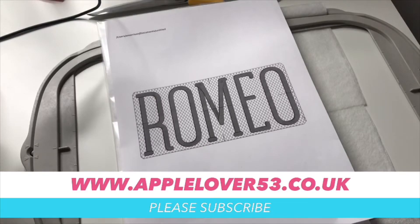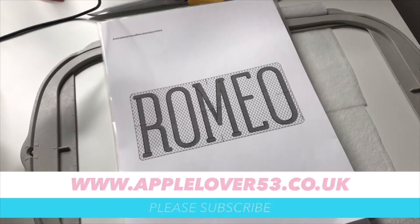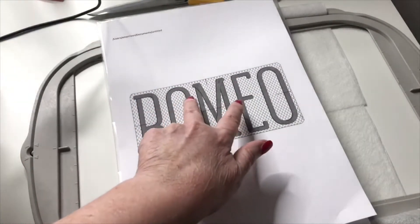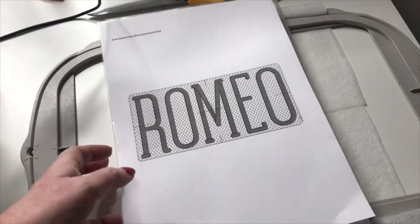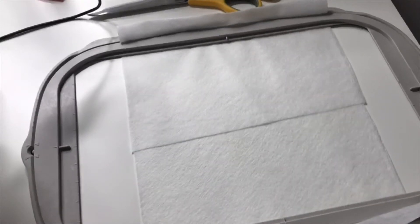In the last part of the video you'll have seen me make the design with the Romeo and the knockdown stitch behind it, which is what I've printed out and that's what you can see here. I'm going to cut around the edge of this design and use this paper design to line up on my baby blanket, which I'm then going to stitch out. To save a little bit of time I've already put a bobbin thread in my machine and I've already put some white thread which is what I'm going to use for the knockdown stitch, and I'm using my 12 by 8 hoop.